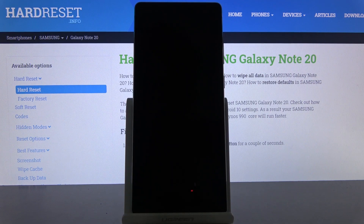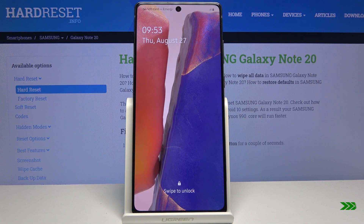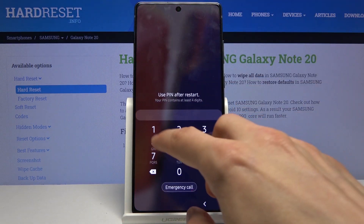There we go. As you can see, afterwards it automatically boots back up and goes to Android, and we're now back in Android.